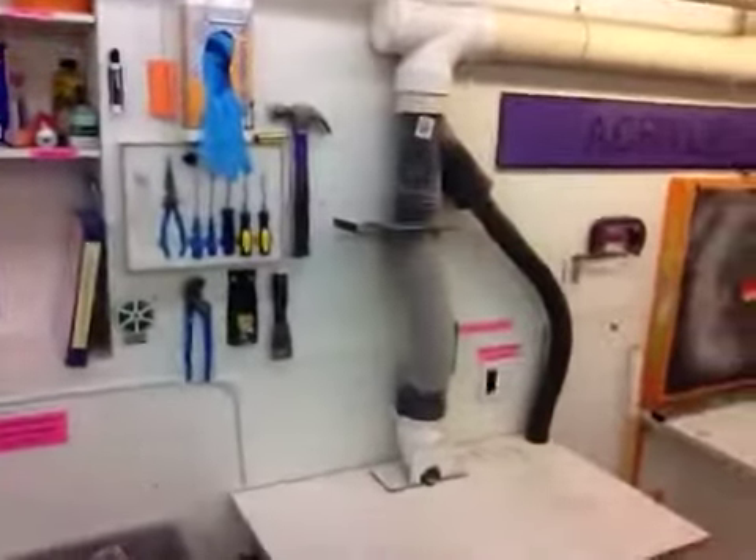Hi David, I'm Michelle. Hi David, my name is Jake. We're here at Xylent Design in the acrylic section. There's the design — that's right, here we are.